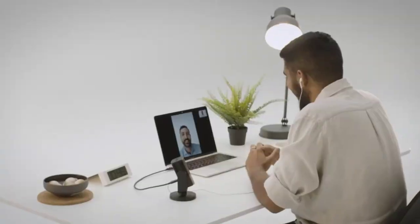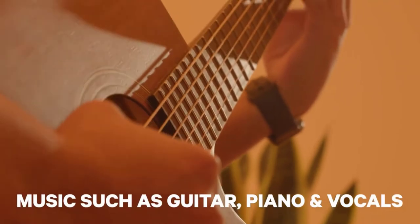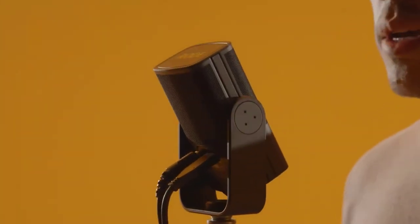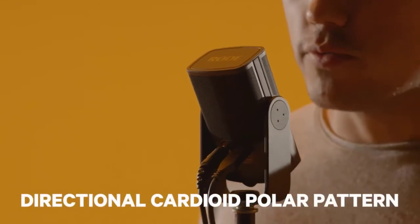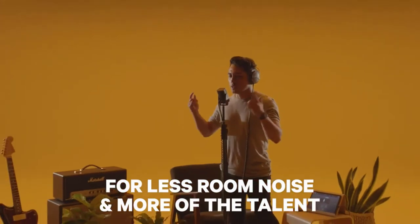It sounds amazing for capturing dialogue, but it also sounds great for music applications such as guitar, piano, or vocals — basically anything that you can throw at it. It uses a directional cardioid polar pattern that's been optimized to pick up less of your room noise and more of what's directly in front of the microphone.